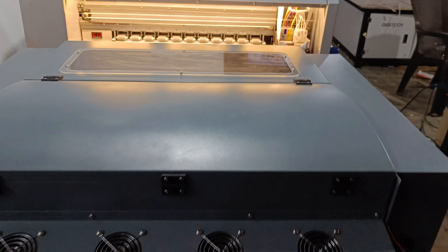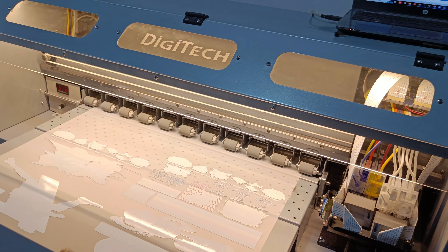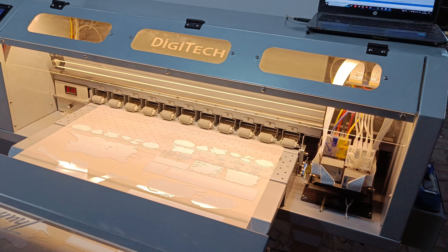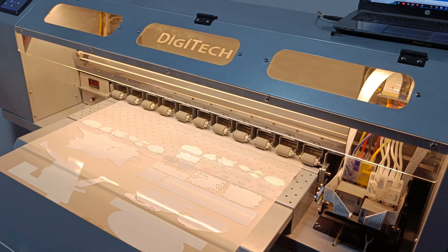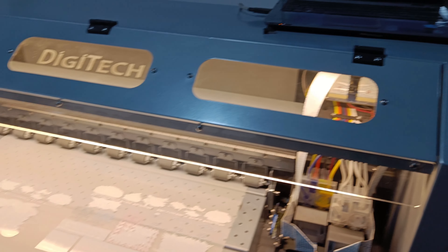One more benefit: we have developed a custom RIP software, so you don't need to create a spot file. You can directly print from PNG files only — this saves a lot of time. Other 24-inch machines run with Maintop and you have to create a spot file before starting the print. I'm starting the print now.